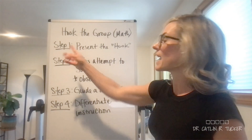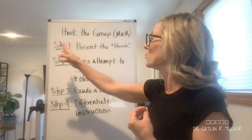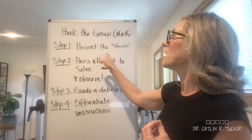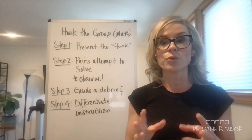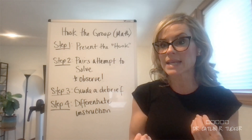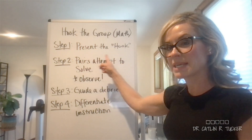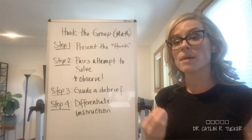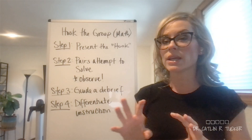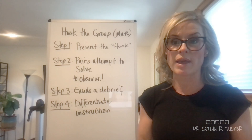So the idea is that unlike traditional instruction, we're actually inverting things a little bit. We're starting not with the instruction, not with a modeling session, but instead presenting the group with a hook. The hook is an unfamiliar problem, task, or challenge. This is designed to pique their interest, and it is also an opportunity for them to get more comfortable approaching new and novel situations and problems and attempting to work through them.